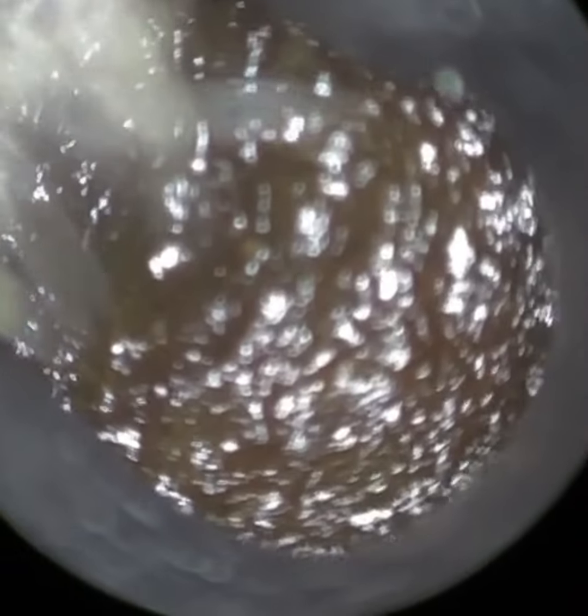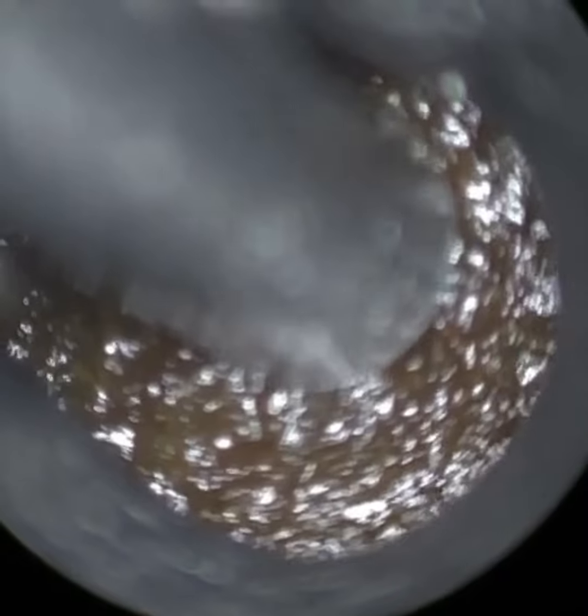Hello, this is Mr Neil Reiteter, Consultant Audiologist and Director of Clearwax. Thank you for joining me in yet another demonstration video of our recently developed Waxscope.